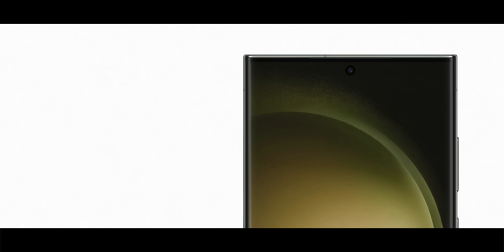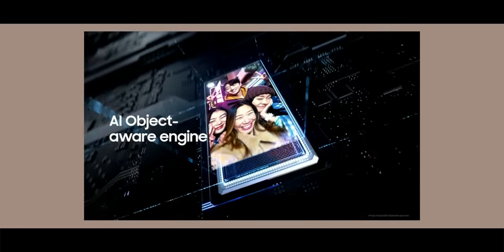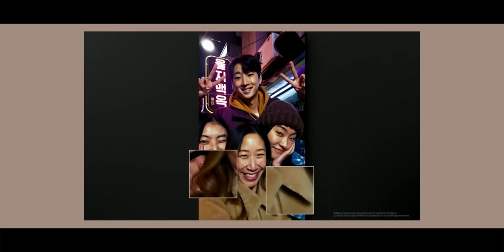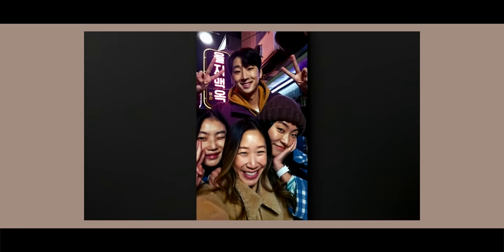On the front, the 40MP camera is gone — you now have a 12MP selfie camera. But Samsung is doing a lot with AI on the Snapdragon 8 Gen 2, including object mapping, where it maps elements like hair or a shirt to make them crisper in selfies. That's something we still need to test out, and unfortunately we can't show camera samples right now.